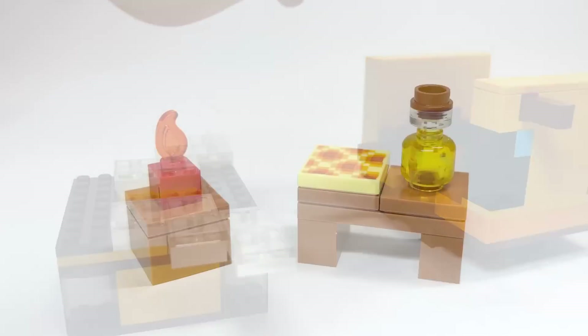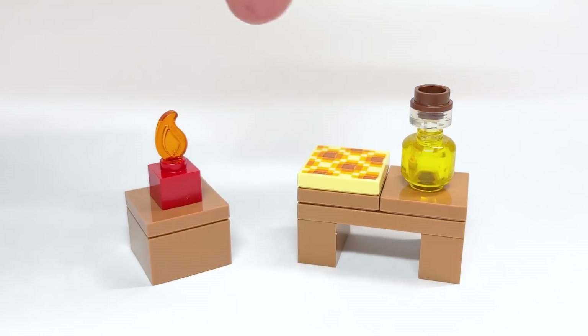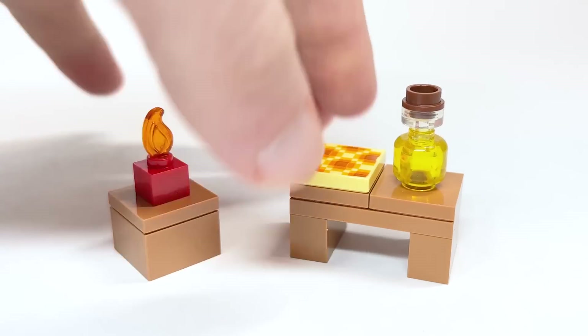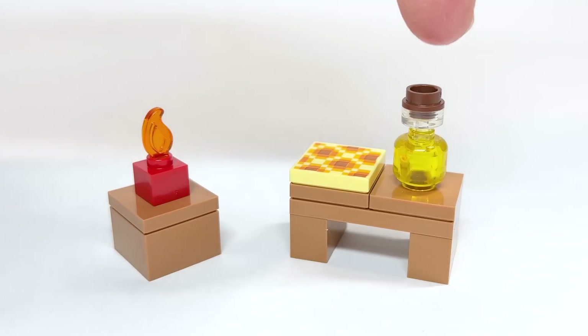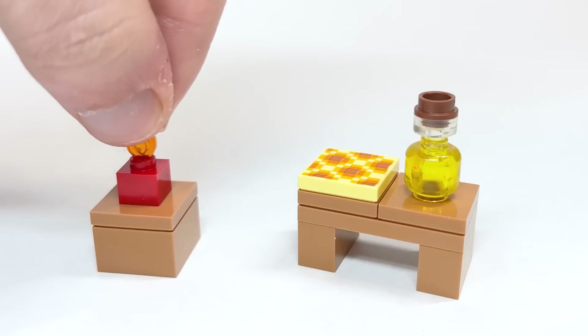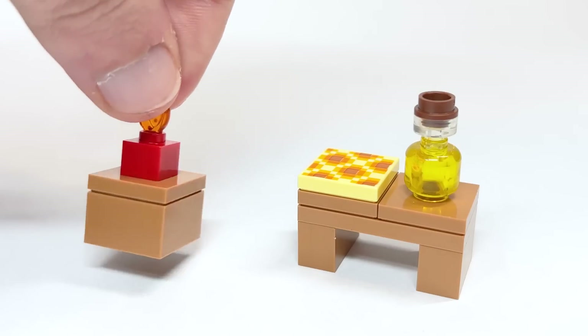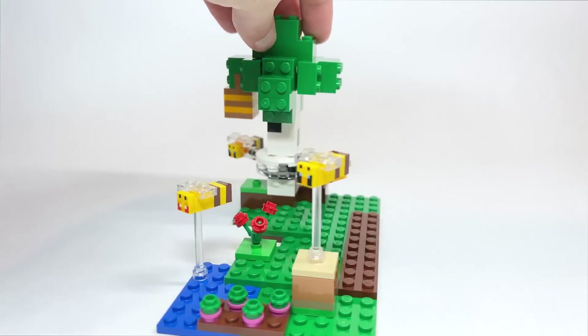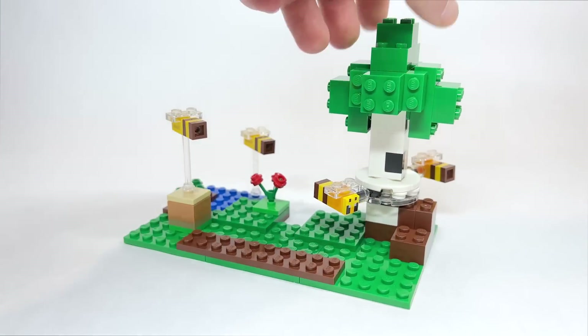Here's the little table: you've got the honeycomb printed piece, which is back from the original beehive set, a honey bottle here for the first time, and a little red candle. The candle piece was introduced in Minecraft last year and it's being reused here in red — I think that's really awesome.